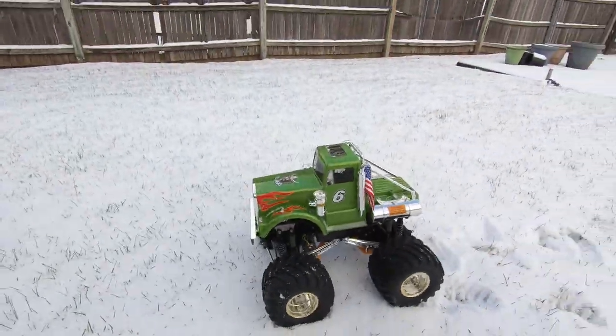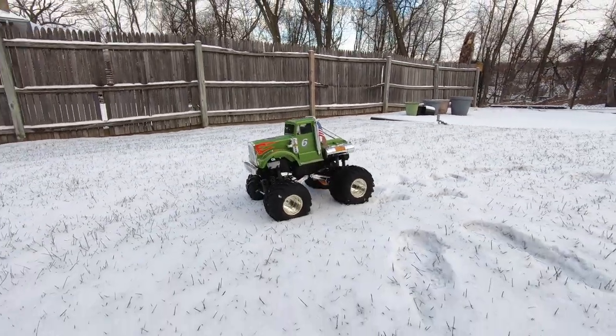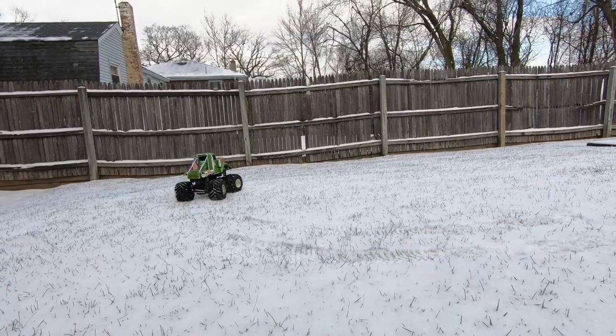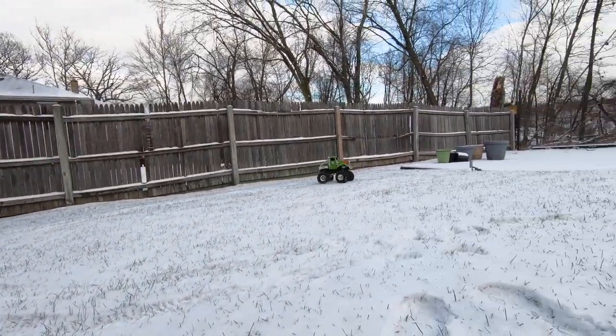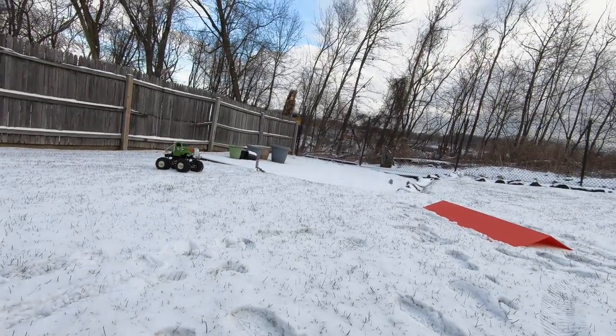Whoa, it's gonna be a lot of woos today, guys. I'll give him more steering here. Woooo!